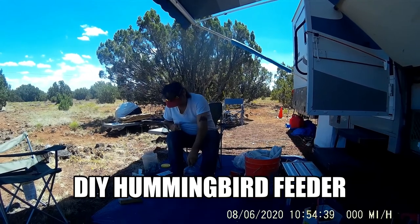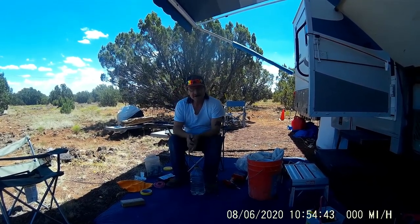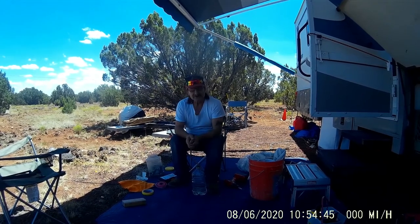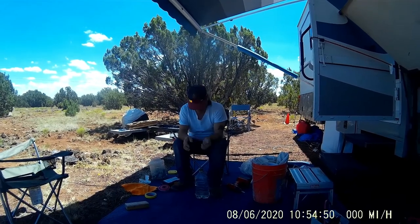Alright ladies and gentlemen, welcome to another one of my do it yourself things. This is making bird hummers out of stuff you just got laying around.